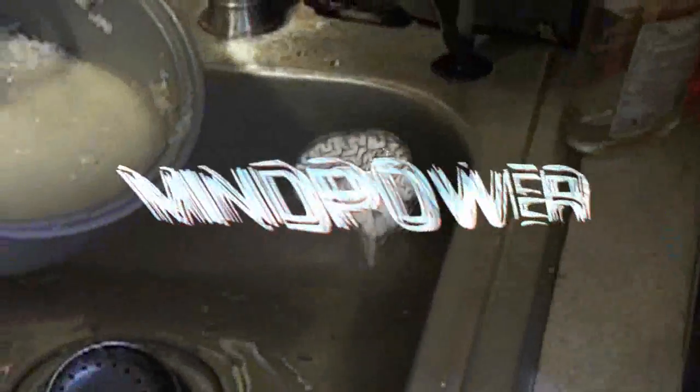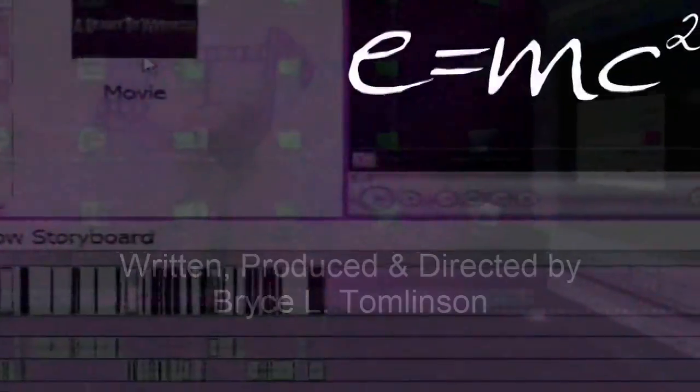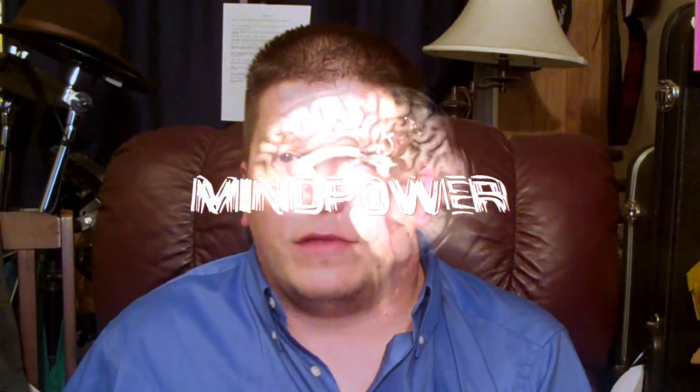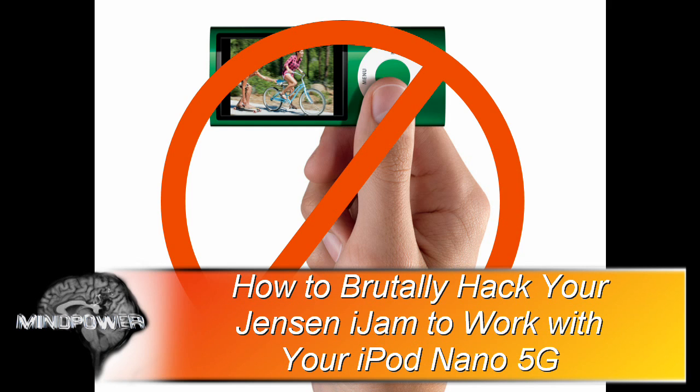I'm Bryce Tomlinson from AHeartToWitness.com and this is Mind Power. Many of you have, like me, purchased an iPod docking station, only to find out that your brand new iPod Nano 5G doesn't work with it.